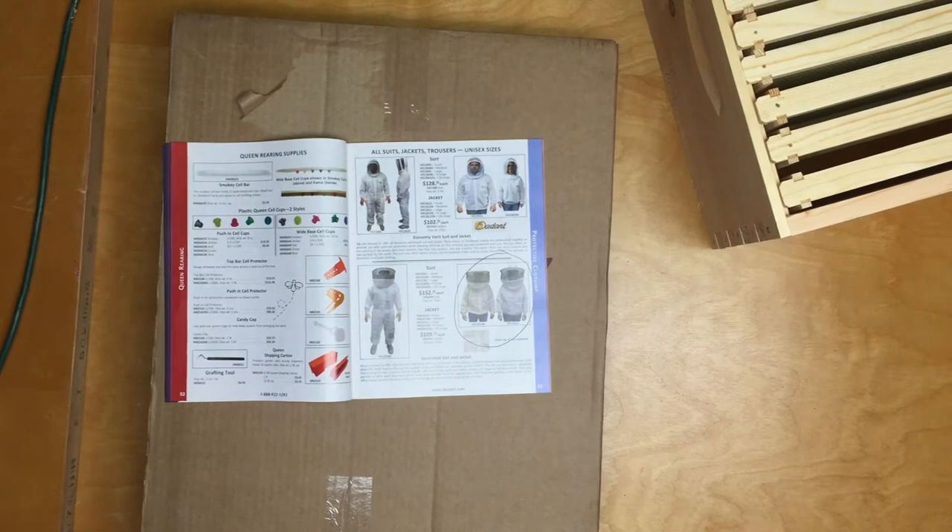First, why does a new beekeeper need a jacket? You see all these videos on YouTube and nobody's wearing a jacket. Why do new beekeepers need to wear a jacket? The first reason is so that you know you are safe from the sting of the bee. Well, you probably thought the reason was to be safe from the sting of the bee — nope. I think it is so that you know.